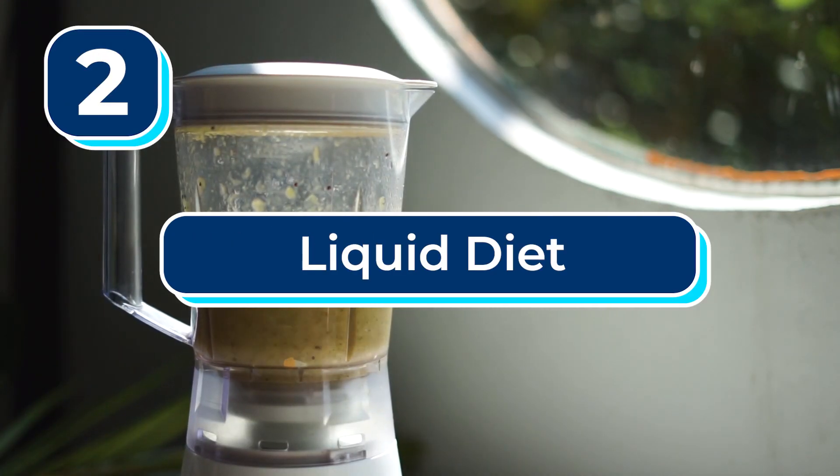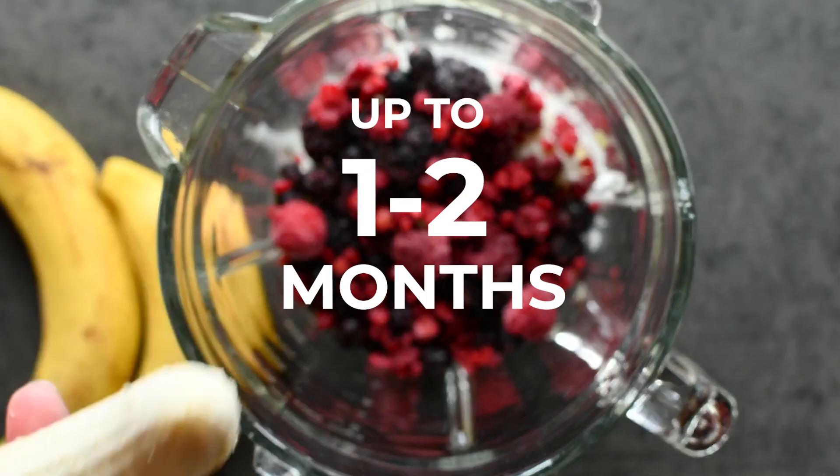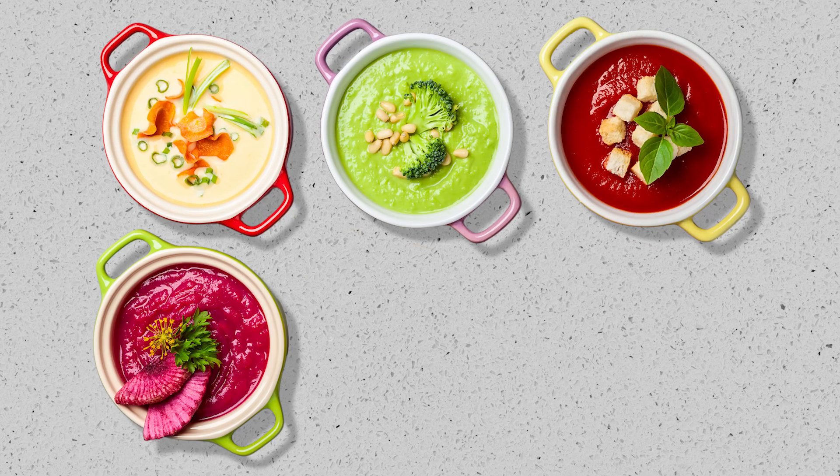Number two: liquid diet. It's common with the teeth in a day method that you'll have to be on a liquid diet for up to one to two months after dental implant surgery, which could get pretty old.